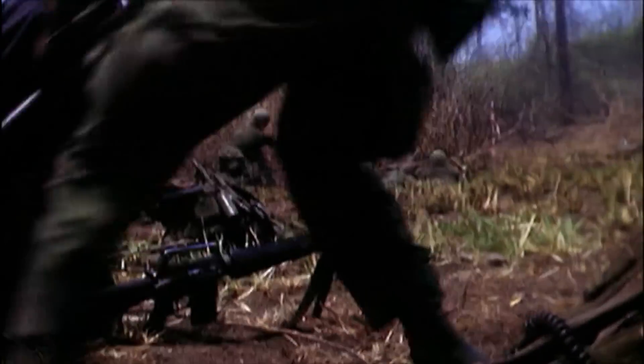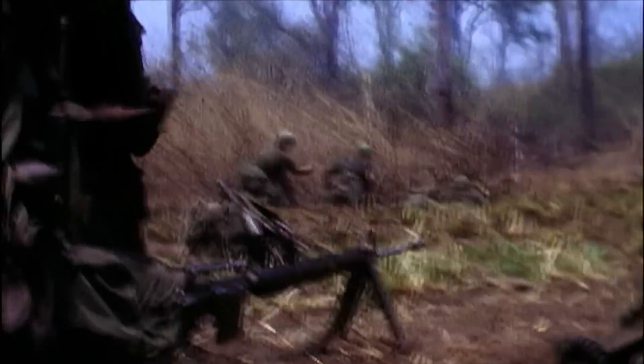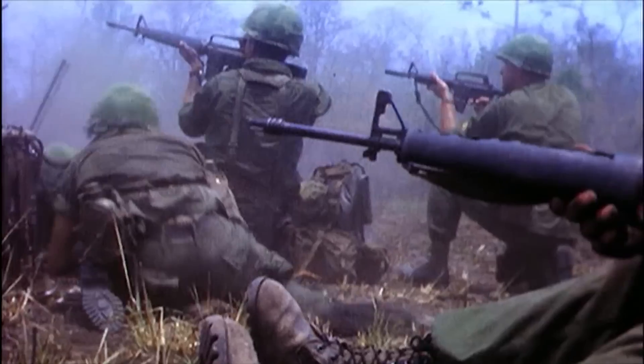The shells ruptured in the chambers, and the only way to get the shell out was with a cleaning rod. You can imagine, in a firefight, trying to clean your weapon after two or three rounds — it was a nightmare for Marines at the time. Nine of us had our M16s seize up in a firefight. We almost got killed.